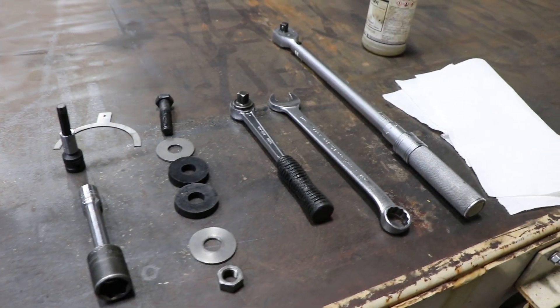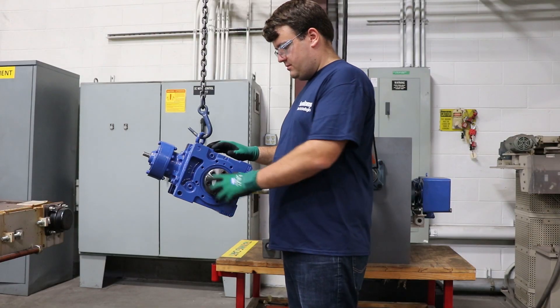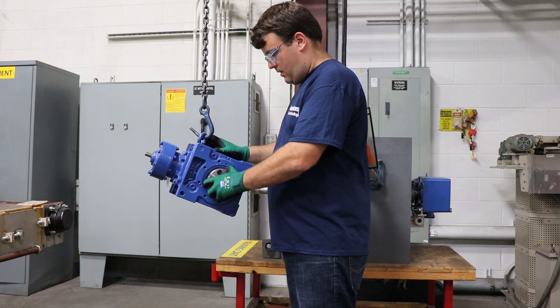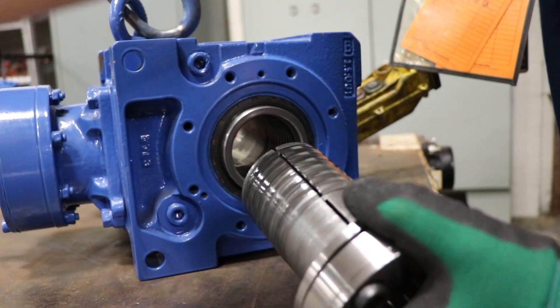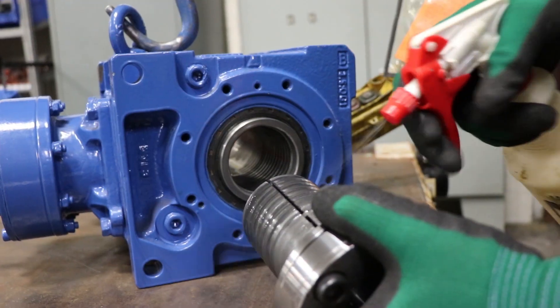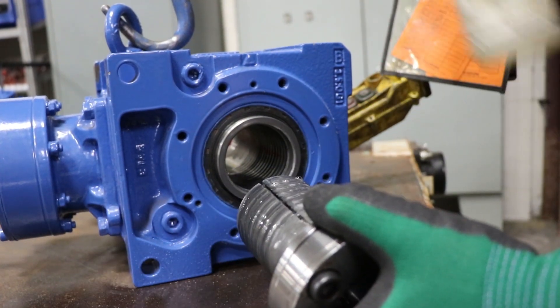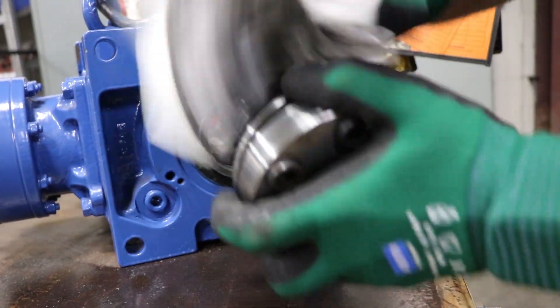Here are the tools we'll be using today for our taper grip bushing install, most importantly degreaser and anti-seize paste. First, you want to remove the taper grip bushing from the reducer by unscrewing it counterclockwise. Once removed, go ahead and take the degreaser and clean and dry all the surfaces, especially the threaded area of the bushing itself as well as the bore of the reducer.